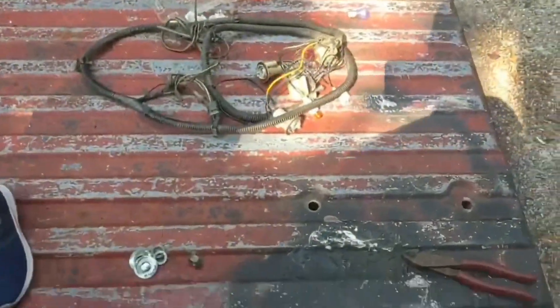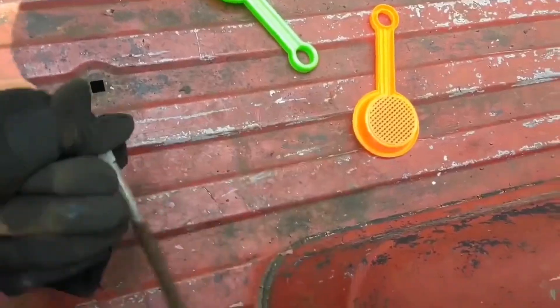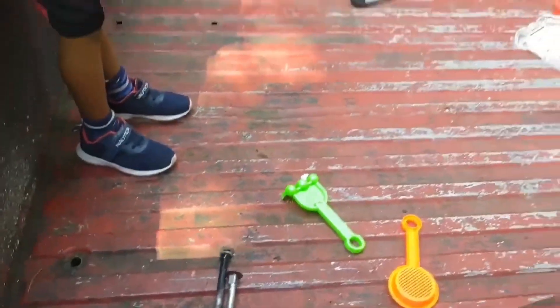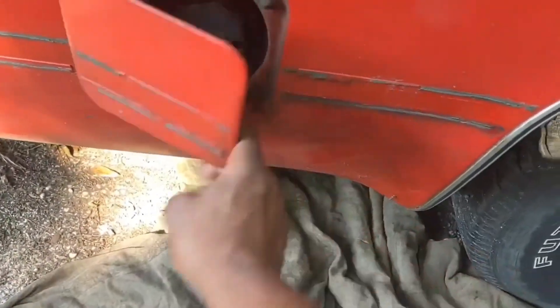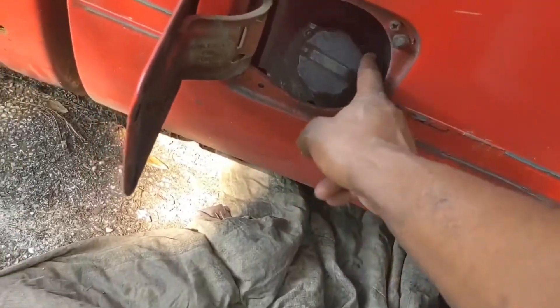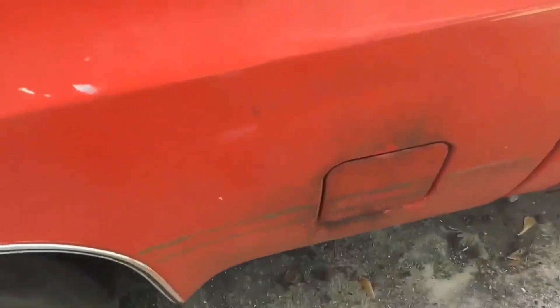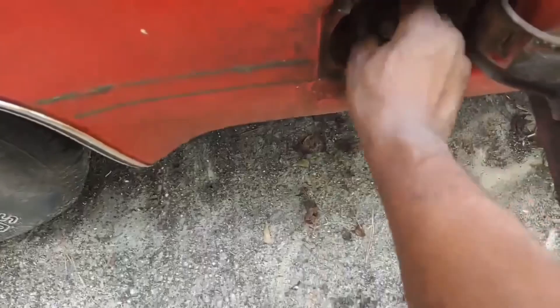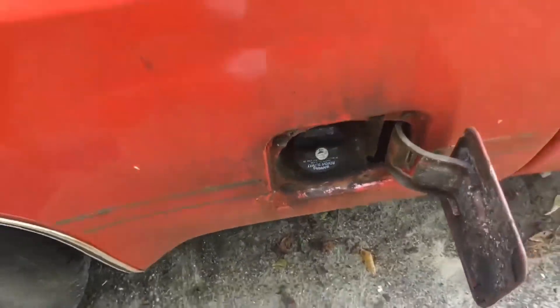We got all eight carriage bolts out — that was not easy. I don't know what GM was thinking about on this one. Next thing we gotta do is unhook the gas tank, get the filler neck out, which is pretty simple. This truck has dual tanks — I don't know if I'm going back with dual tanks. And of course there are some extra problems, but ain't no problem we can't solve. I'll check back once I get this loose and then we'll go ahead and get this bed off.